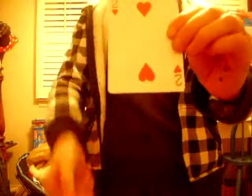Your card is not here, correct? We'll rub it and there's your card.